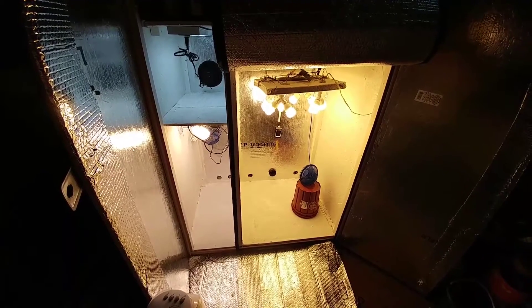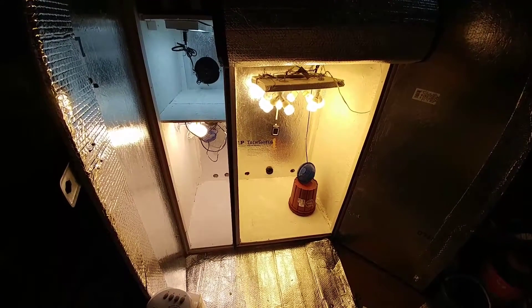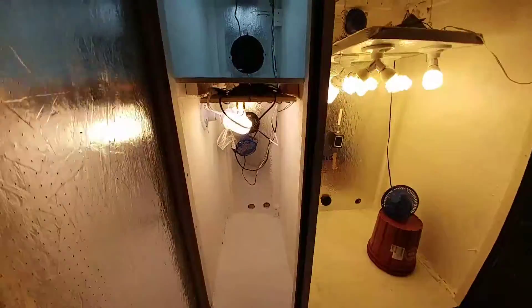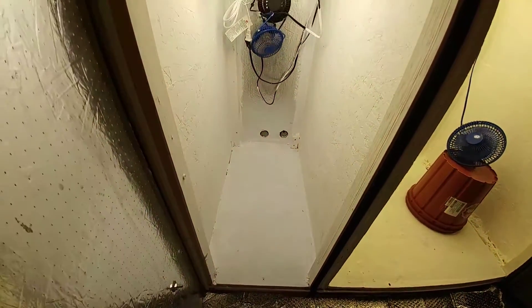Hey, what's going on you guys? Finished painting inside the box and I kind of figured I would show you how it looks without the plants. Clone chamber — as you can tell everything looks a lot cleaner. I like it.